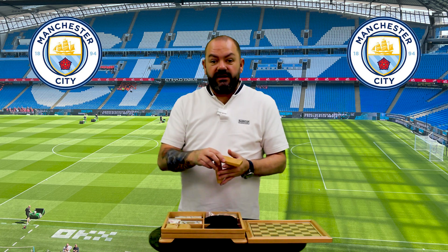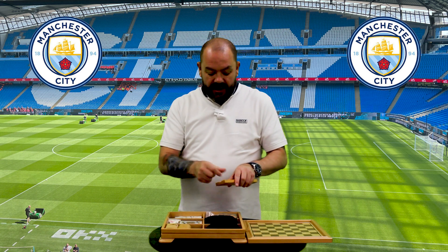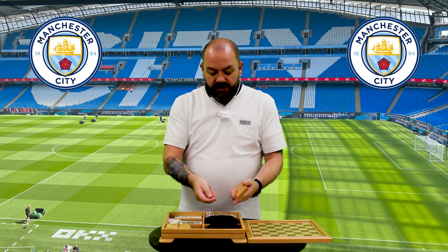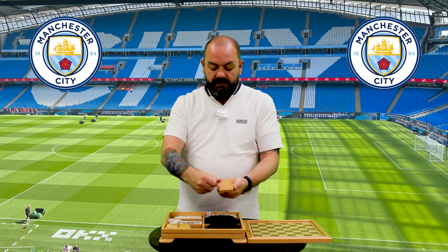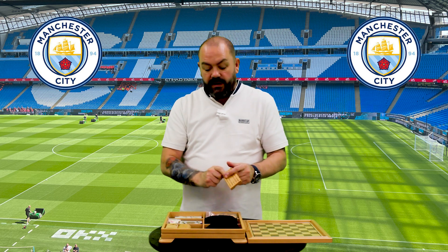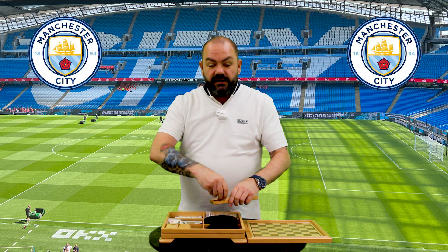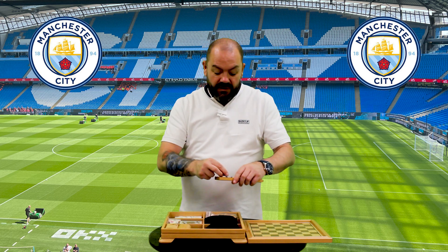What we have here is a cribbage scoreboard. On the back of it, what you'll get is pegs. If you don't know how cribbage works, scoring works by pegging down the line — that's how you work it. Winner wins. Standard rules to the game. Plays for two people, can be four as well for cribbage.